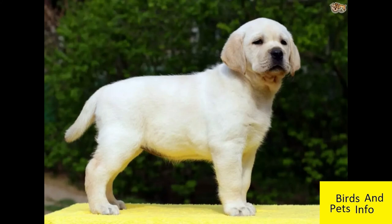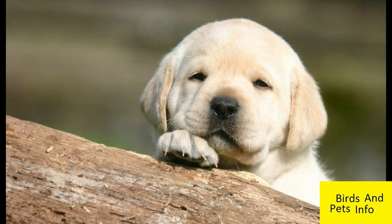Thirdly, feel its skull. A pure breed Labrador puppy will usually have a slight but visible protuberance on its skull between its ears, which is also visible in adult dogs.